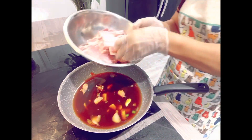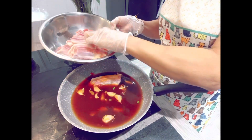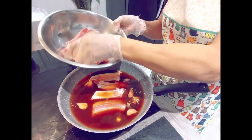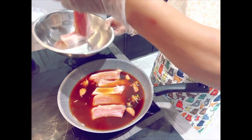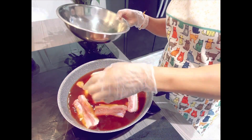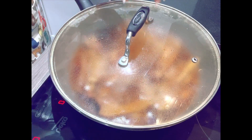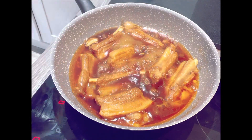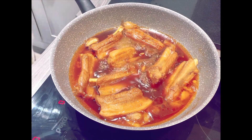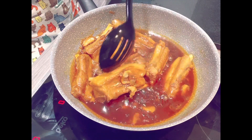Then I will add the pork ribs. After that I will bring it up to a boil, then simmer it until the water is reduced. Now it starts to boil. I'm going to leave the lid off and let it simmer until the sauce is reduced.